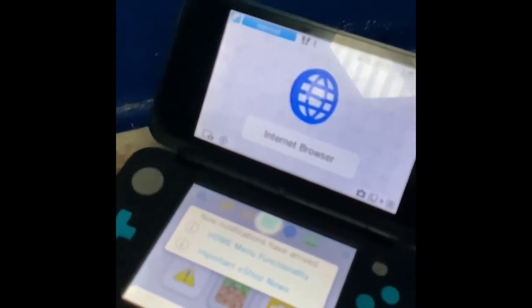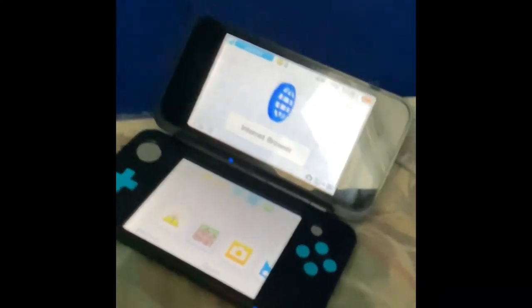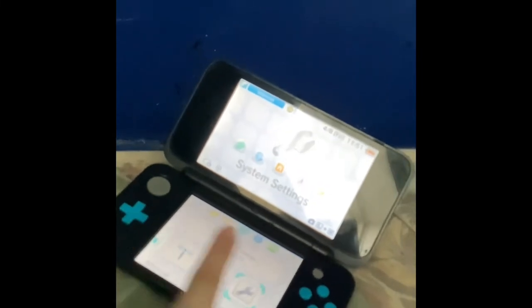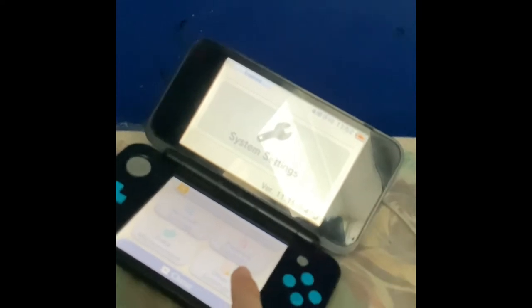Hey everyone, Tim Cooks here, showing you guys how to update a 3DS. It is gorgeous. Go ahead and open the Settings app, tap 'Other Settings,' and go to the last option.